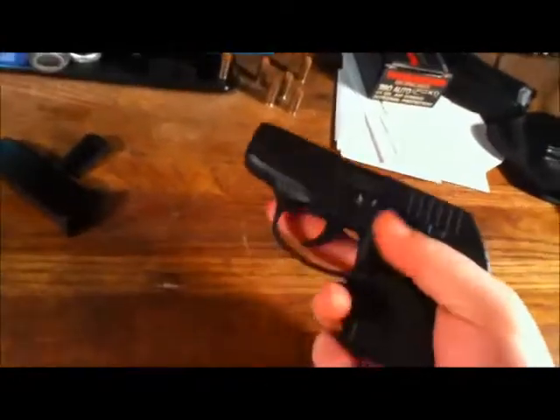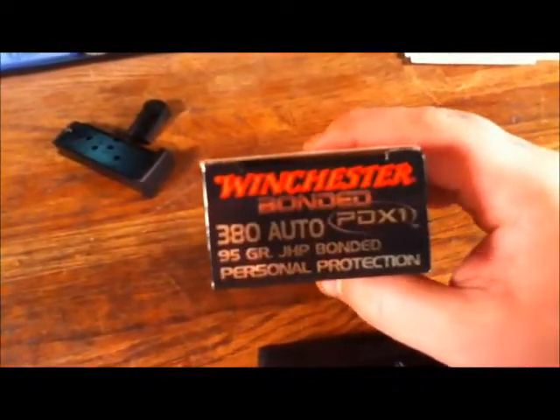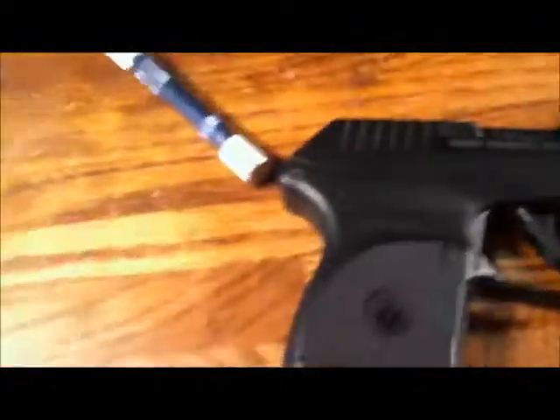Let's go over my ammo choices — I don't want to make this a long video, there are a lot of good LCP reviews out there already. This is the ammo I carry: Winchester Bonded PDX1s, 95 grain jacketed hollow points, bonded. Muzzle velocity 1000 feet per second, 211 foot-pounds at the muzzle; at 25 yards, 960 fps and 194 foot-pounds. It's definitely not a 45, but I'll carry this. It's better than a sharp stick. For those of you that think 'oh, it's just a 380' — get shot by one. They'll kill you, and they hurt.